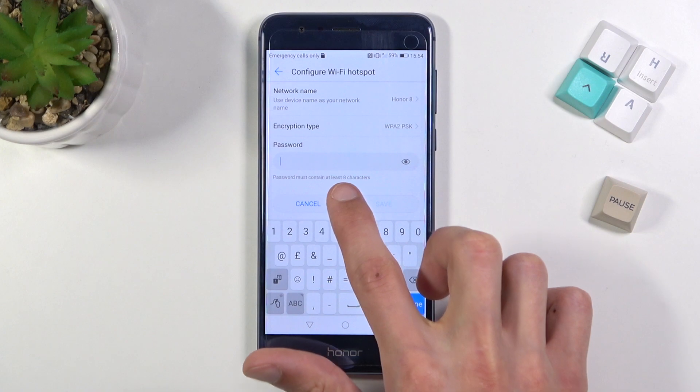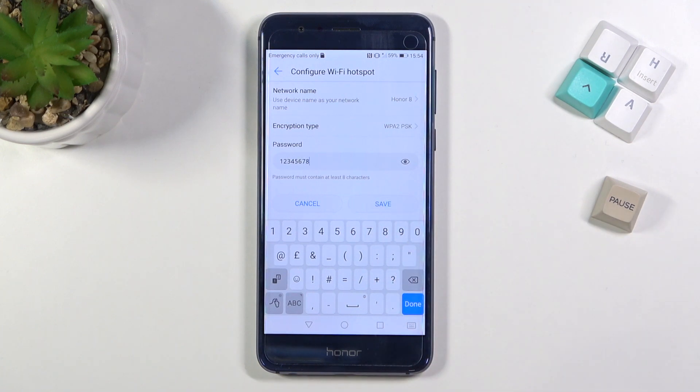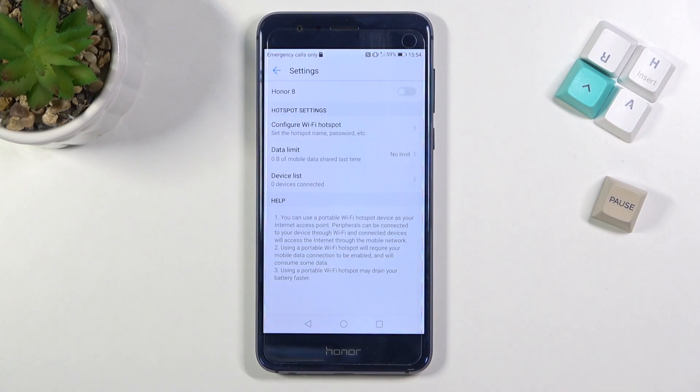So I'll remove this one and set my own. It does need to have eight characters in length. There we go. Now you can also change the network name, which by default is just going to be the name of the device, and from there select Save. Now you know the hotspot name and password.